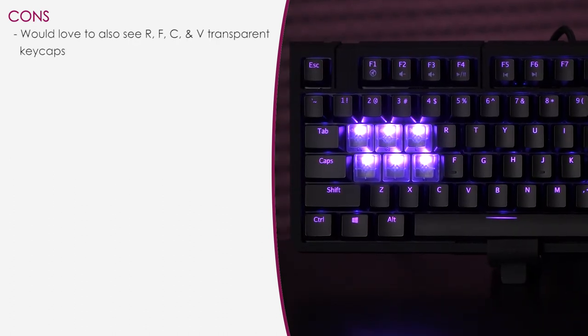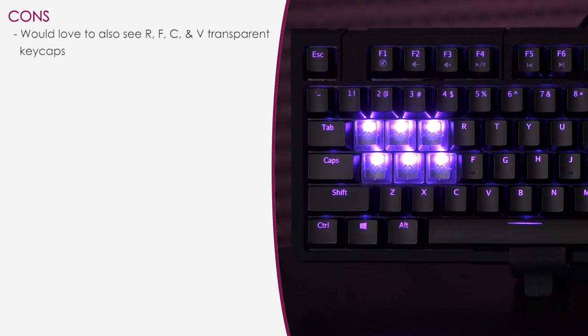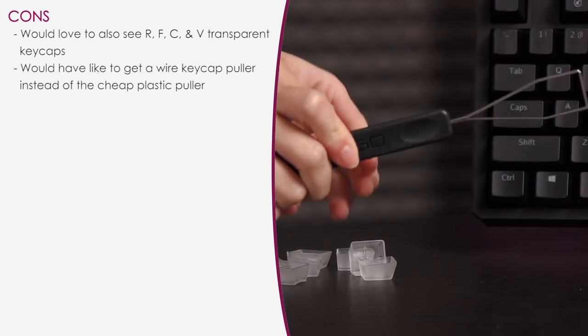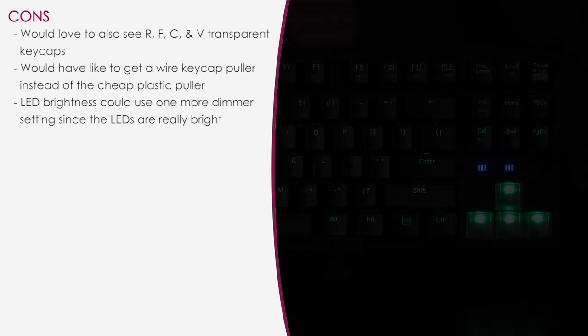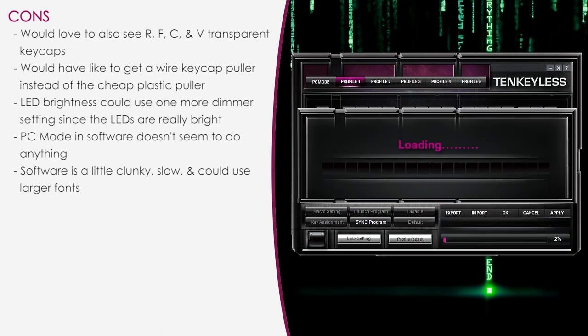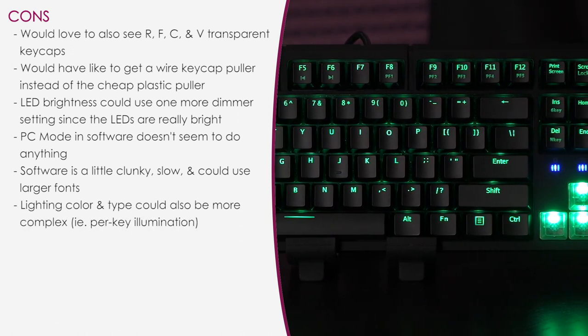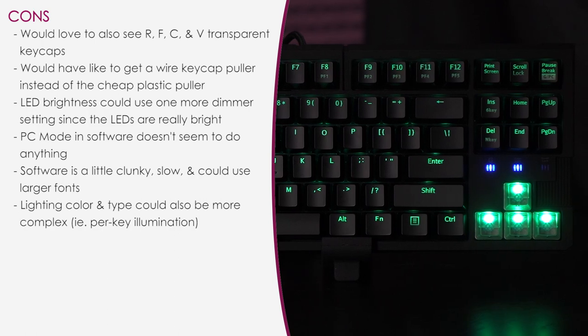Now for the cons. Since Rosewell was generous enough to include extra keycaps, I would have liked to see R for reloading, F, C, and V — I know, I'm just greedy. I would have liked the keycap puller to be the wire type — it's safer for both the switch and keycap. I wish there was a dimmer setting for the LEDs as they are very bright — would have been nice to have just one more level. With PC mode in the software, not sure what its purpose is since nothing can be changed there. The software has slow load times for applying settings and needs larger font in some areas. The lighting and color type could be more complex — for example, per-key illumination or being able to set different lighting effects to different zones of the keyboard.